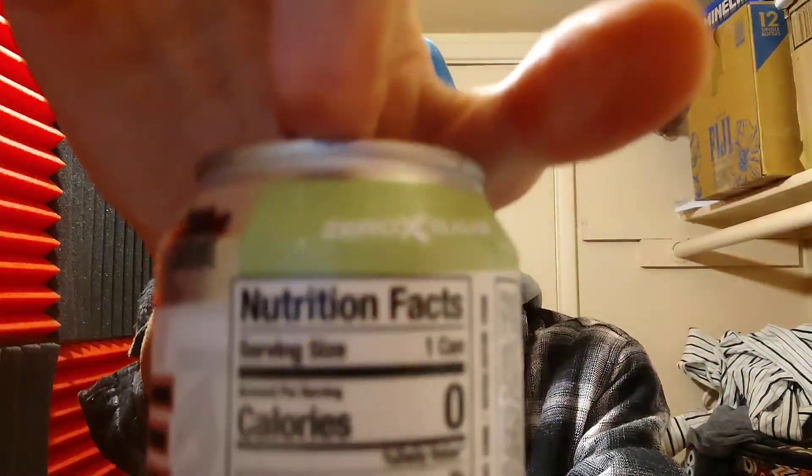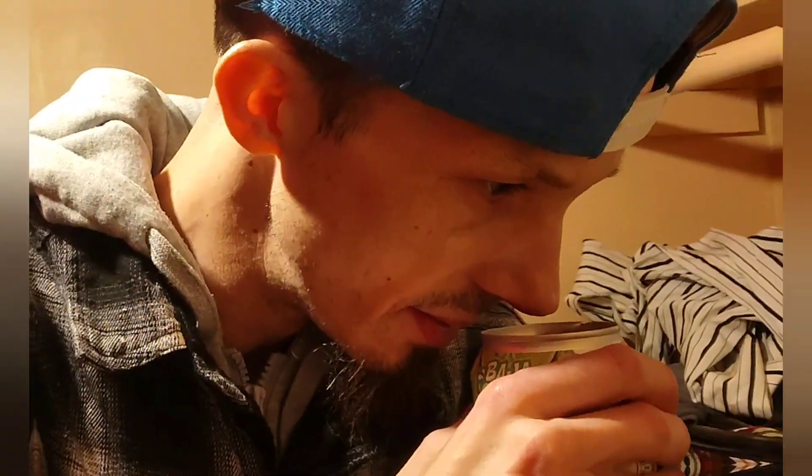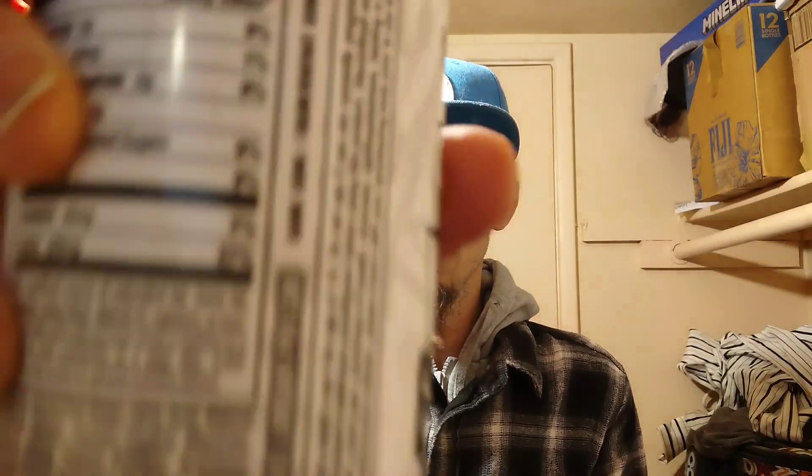Without further ado, let's go ahead and try this out — Baja Cooler. Let's give it a smell. Straight up like a lime candy — not so much lemon-lime like a Sprite, which I'm glad. That smells really, really good. Cheers, here we go.